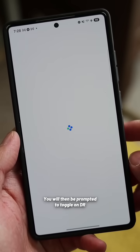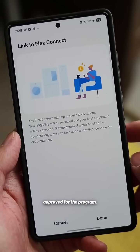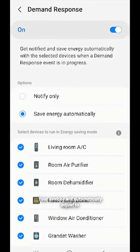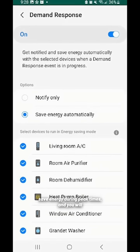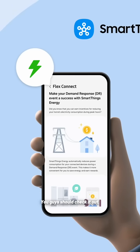You will then be prompted to toggle on DR Energy mode in your app settings once you're approved for the program. Your devices will automatically adjust to save energy during peak times, and you will keep earning rewards and saving energy automatically. You guys should check it out.